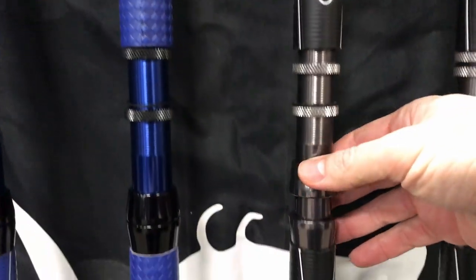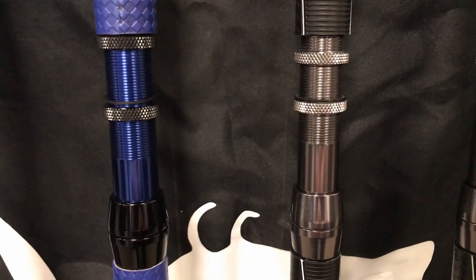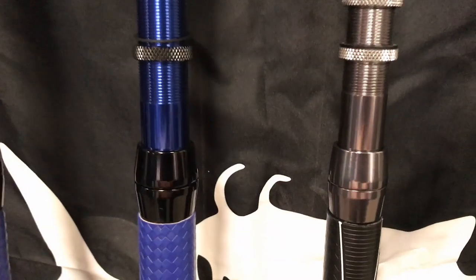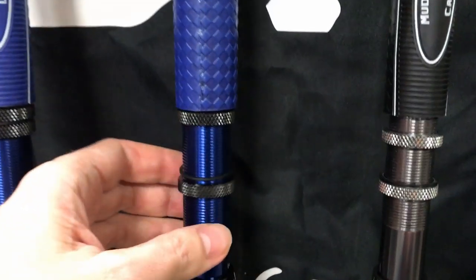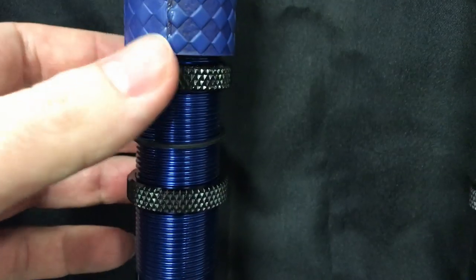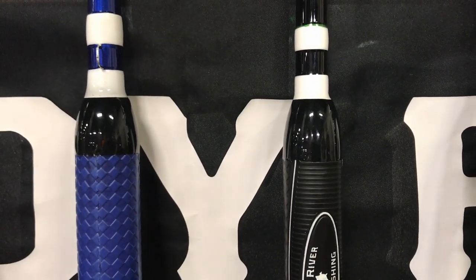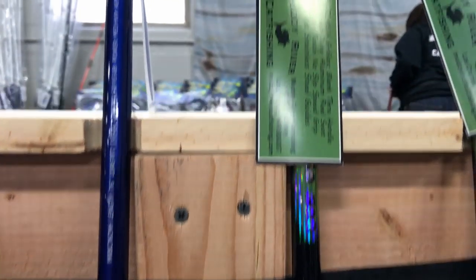Moving on to the reel seats — identical again, only different colors. They are also placed at the same height on the blank. Between you and me, I like the looks of the flathead reel seat a little bit more, but I know this is totally subjective so I leave that up to you. You do have the double locking nuts with a washer between them, and that coupled with the thick aluminum reel seat makes like a maximum security prison for the reel foot. Going further up, the fore grips are exactly the same as well, so the total length of the handle on the two rods is exactly the same.